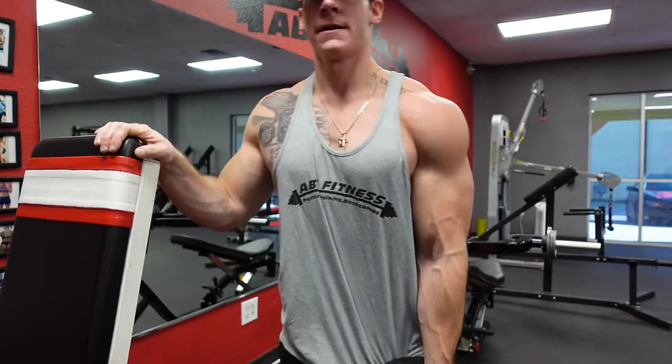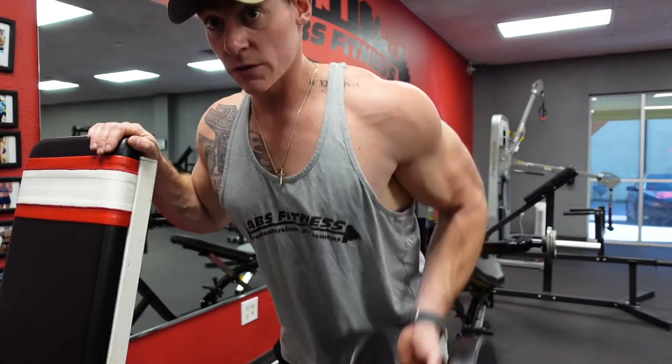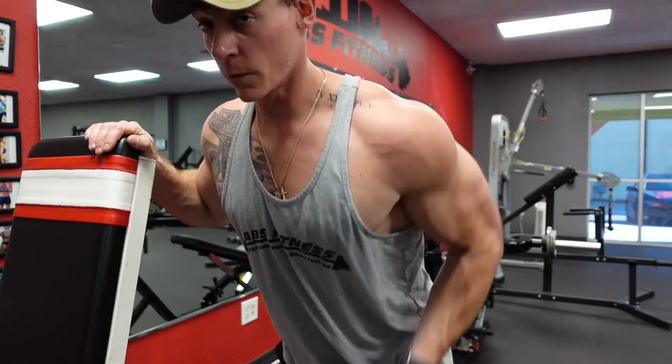We're gonna hit this row — palms gonna face up, slightly forward. Squeeze it up, squeeze on the way down, forward one time as well.